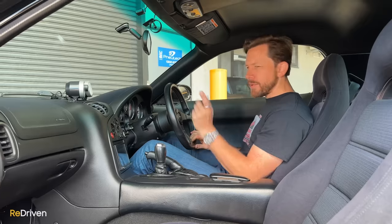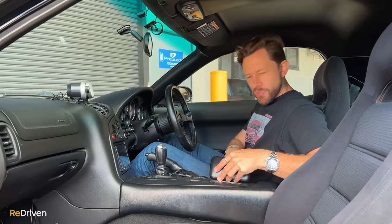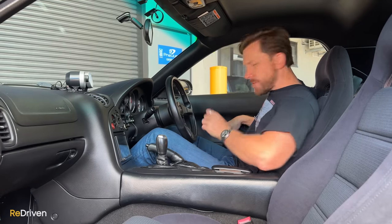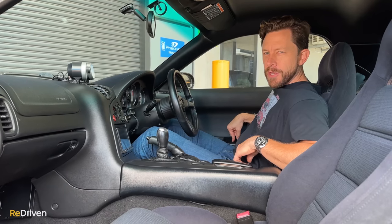Now, practicality up front — you've got a cute little glove box, not real large, another little storage space just here, spots for coins, and a little cubby hole perfectly sized for your phone hidden by a little plastic trapdoor. Some RX7s will be jealous of this because it's not broken on this one.